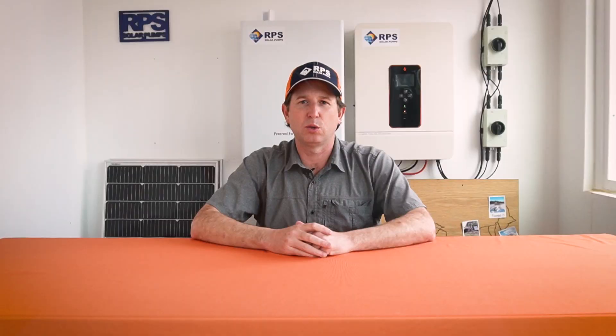Today's question is: how do you size a solar pump? In sizing a solar pump, first we want to gather as much information about the project as possible, and there are two key elements we want to look at.